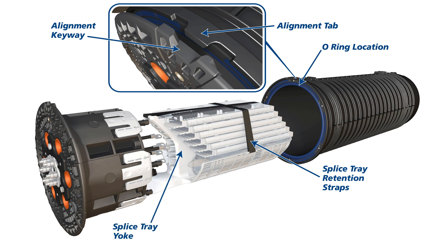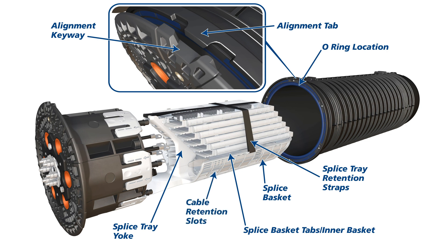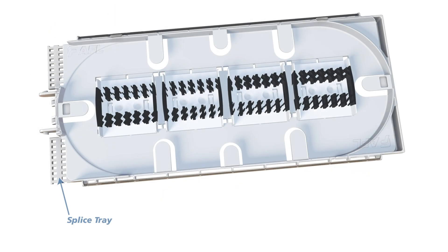Splice tray yoke, splice basket, splice basket tabs, inner basket, cable retention slots, base assembly, splice tray, splice module.